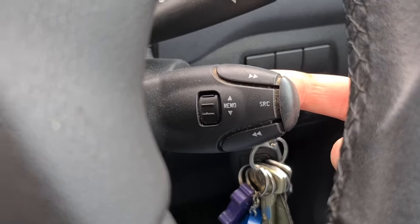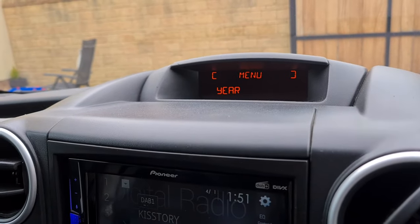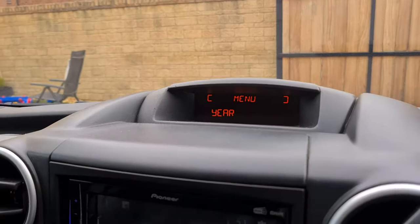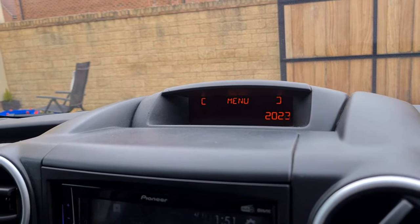Press volume up to go into year. Now use the forward and back buttons to change the year to wherever you want.